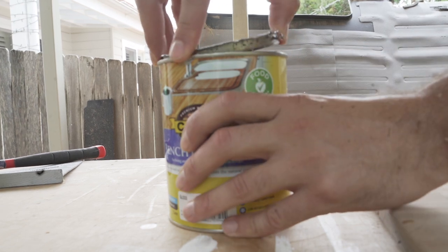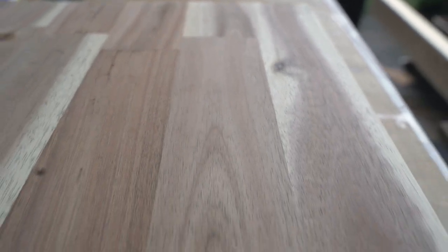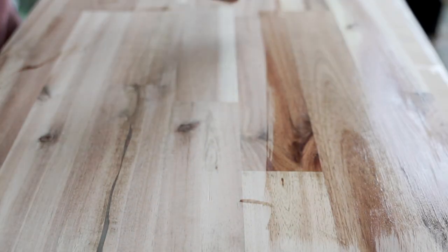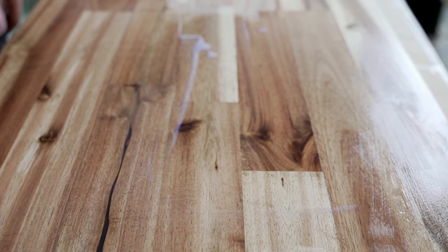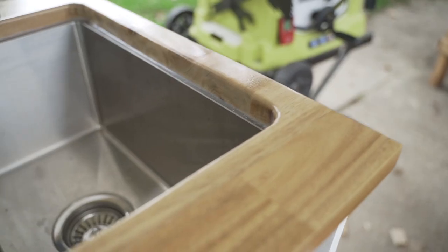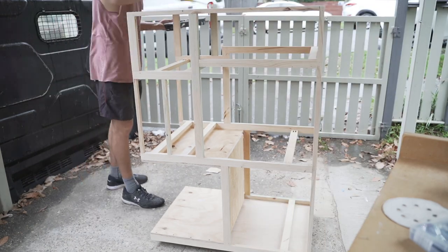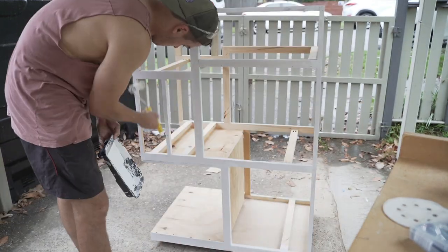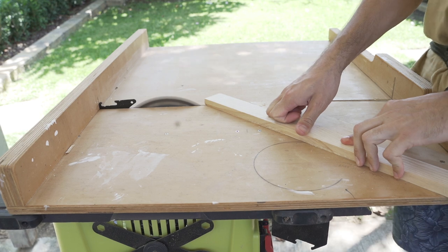I decided to sand the benchtop down to bare timber and apply a high-gloss clear polyurethane benchtop sealant. I used a foam brush to reduce the amount of brush strokes you'd see, as I don't have a spray gun. I'm undercoating it with an acrylic white undercoat to get rid of the grain and the knots, and then top coating it with semi-gloss white. Next I'm going to make the drawer fronts look pretty with some more stripped-down two by fours.